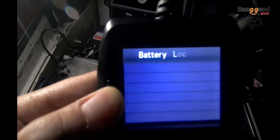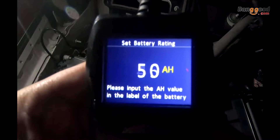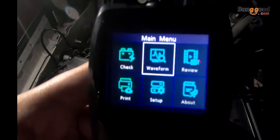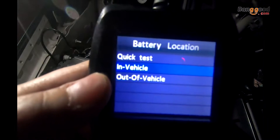You can do a quick test for your vehicle — this one is showing about 80 amps. You'll get a result including the SOH, the status of health. You can also test it while it's in the vehicle.